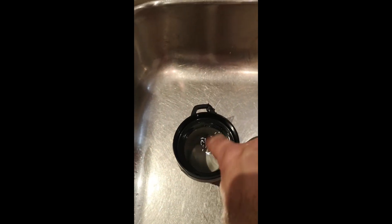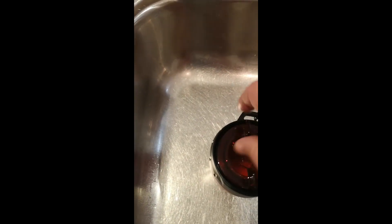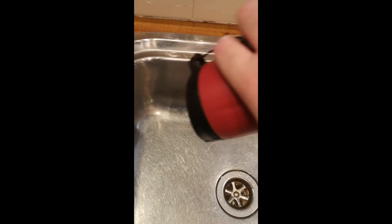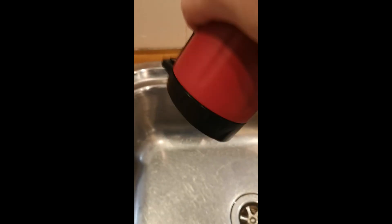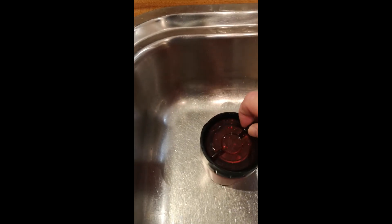Here we are at the kitchen sink. I've filled this with water, popped the lid back in, tightened it up, and I'm turning it over and giving it a good shake. You can see nothing's really coming out of there — it's performing quite well.